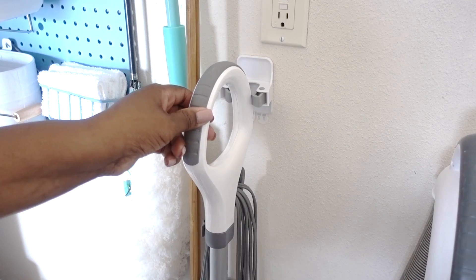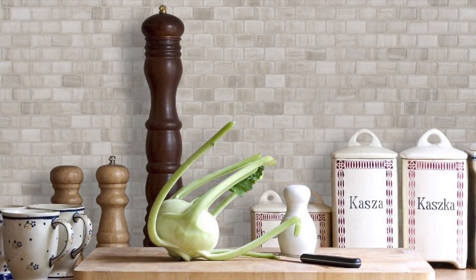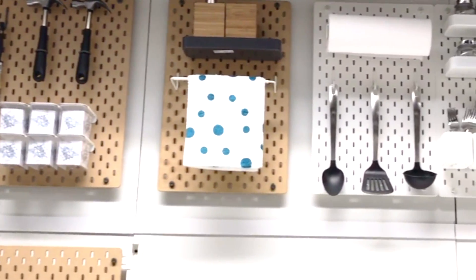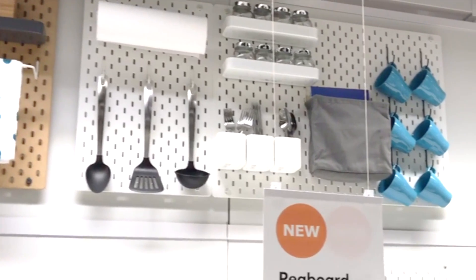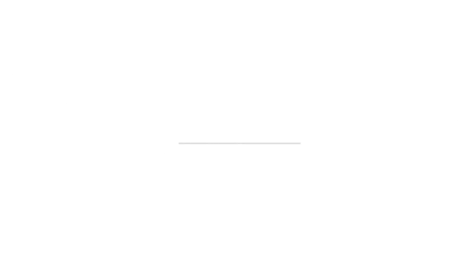I get tons of questions on how to organize or decorate a rental space. I hear you guys — I know it has its challenges because I've been there too. So I'm going to be doing some videos with solutions for small space and apartment living. I hope this has been helpful and I want to thank you all for watching.